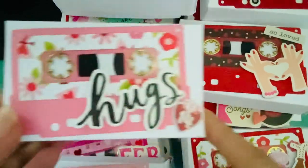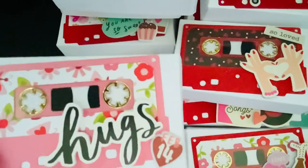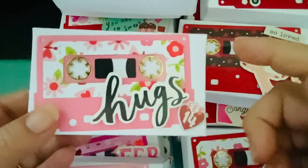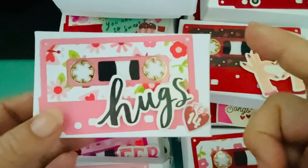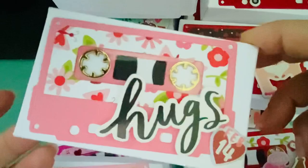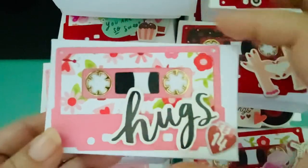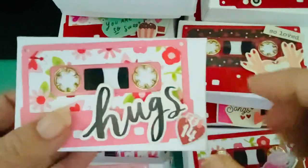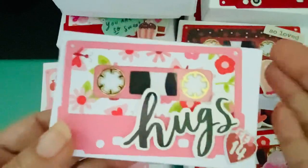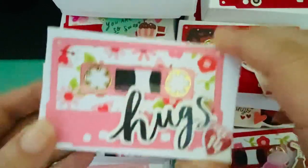I decided to go with the cassette tape — this is the actual cassette tape from the KS Crafts dies. I was going to make the larger one, but then you have to put more stuff in it. What I'm putting inside is those Japanese panda cookies that come in the small little packs, so it fits in here. I might add some extra candies, but for the most part it works, so I went with the smaller size.